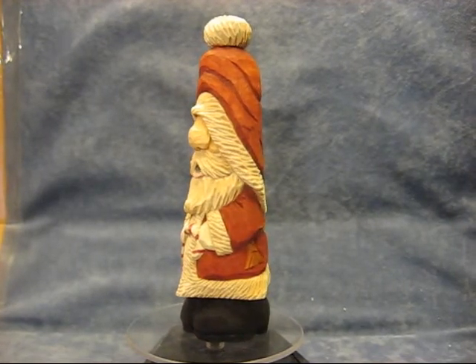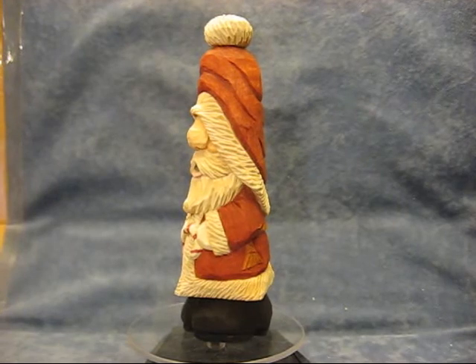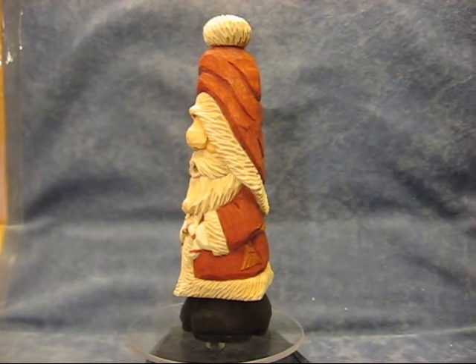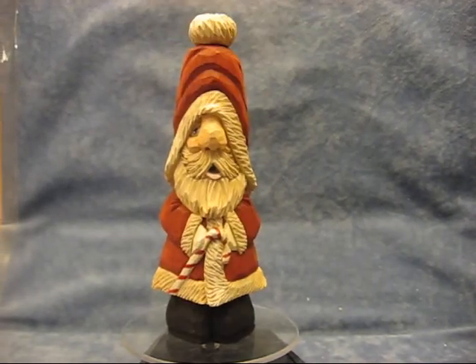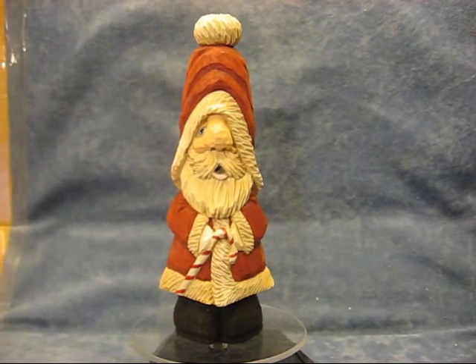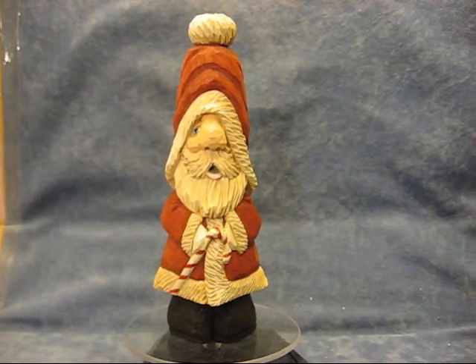He was a lot of fun to do, folks. I really like the way he turned out and I was very pleased, so this one I will definitely keep. I don't have this one on YouTube yet — I'm going to make a few and do a few classes and then I'll choose to put him on YouTube and do a video on doing these. Take care, bye-bye.